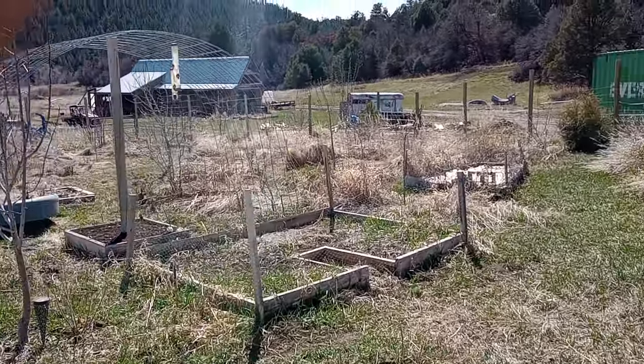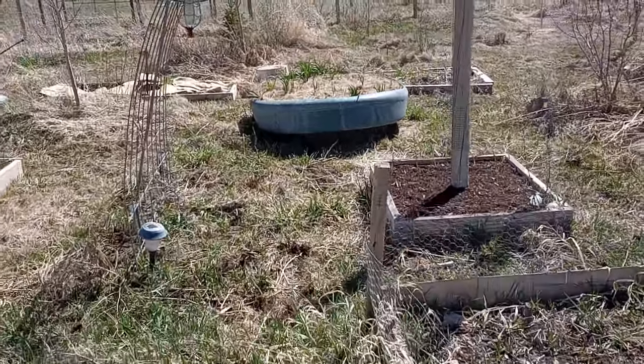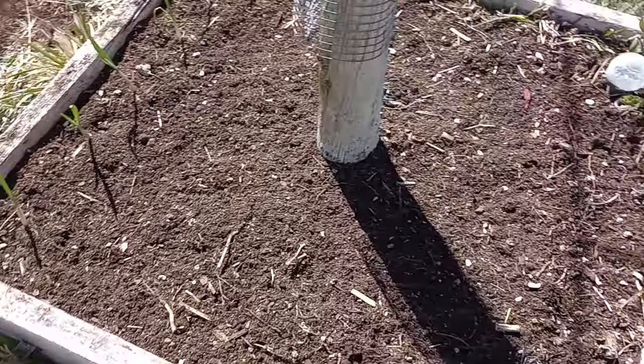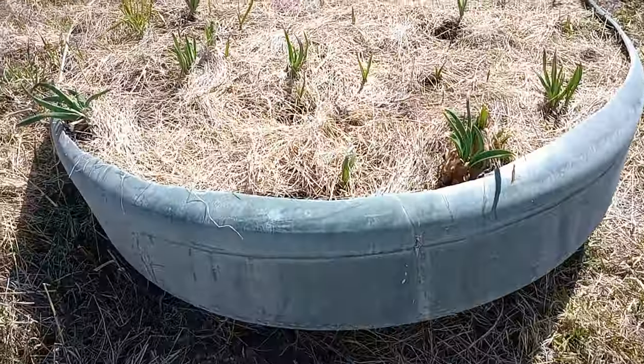Beautiful day — it's like almost 70s, upper 60s. I planted this with some garlic I found buried in that front row there, and about 40 red onions in here. And there's another garlic bed.